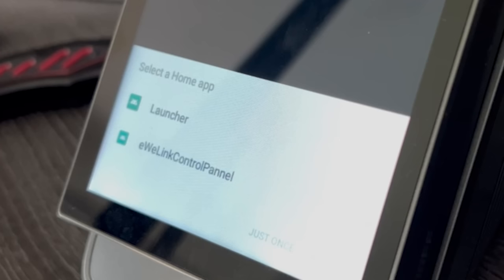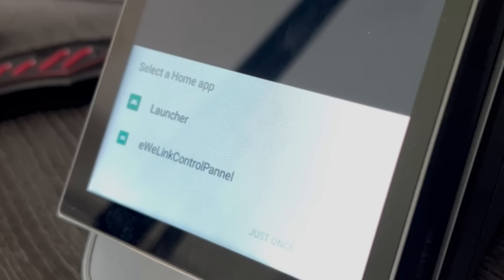Once it starts up it will ask you which home app you'd like to use — either Launcher or the eWeLink Control Panel. Selecting Launcher boots you into an Android dashboard; selecting eWeLink Control Panel takes you into the normal Sonoff UI. You also have the option of Just Once or Always. Just Once will prompt you again on the next reboot; Always will always boot into whichever launcher you selected. Since you're watching this tutorial, select Launcher and choose Always. If the launcher prompt doesn't appear, run adb shell input keyevent 3 to bring it up.